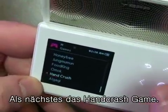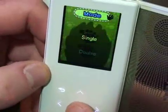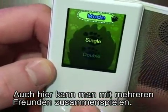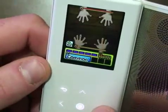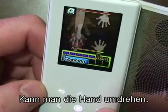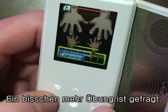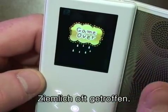The next game we've got is Hand Crush. You can go to double and connect to a friend's unit, or let's go to single. You can see we flip our hands over and you've got to try to avoid being slapped and slap your opponent's hands. I need more practice — got beat pretty bad there.